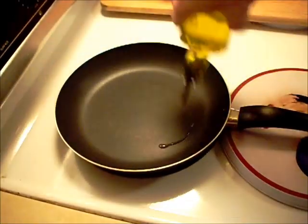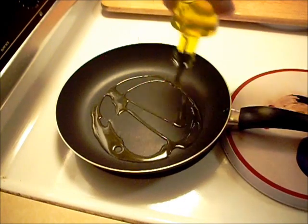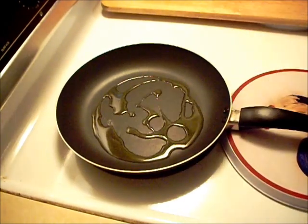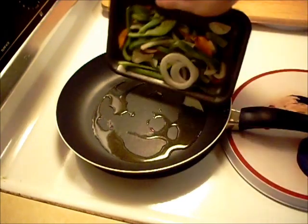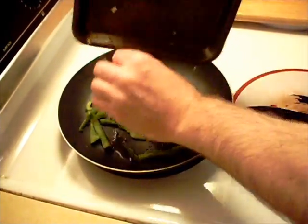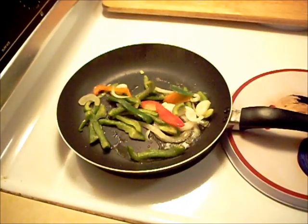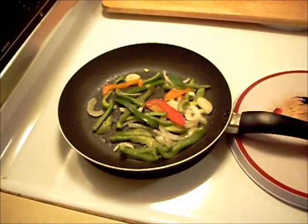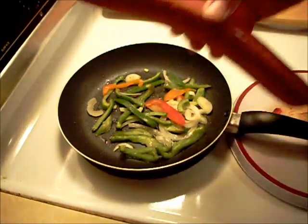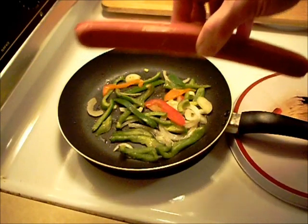Put a little olive oil in the pan. We're going to add the vegetables. Don't you just love that sound? And when them cook down a little bit, I'm going to add this nice big sausage here.